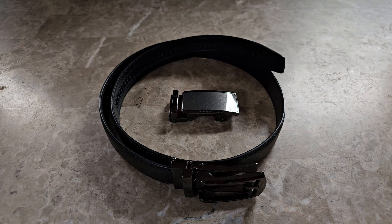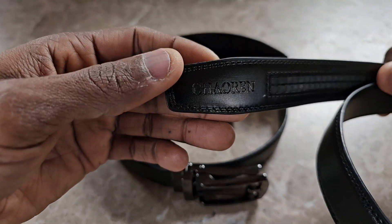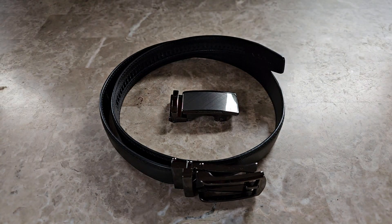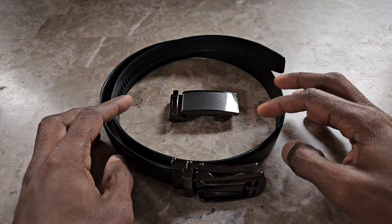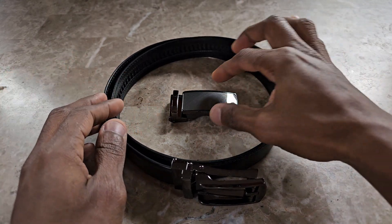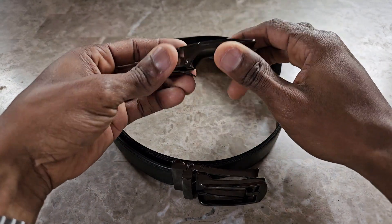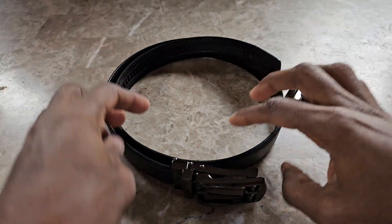I'm going to have the link in the description down below where you can purchase this on Amazon. You can see the name of the brand — it's called Shaoren, and I don't know if I'm pronouncing that right, but the link will be in the description. I have two belts here. I just showed you the leather belt part — I was adjusting the size so I didn't want to put it on yet because it's easier to show off the buckle and how that works.